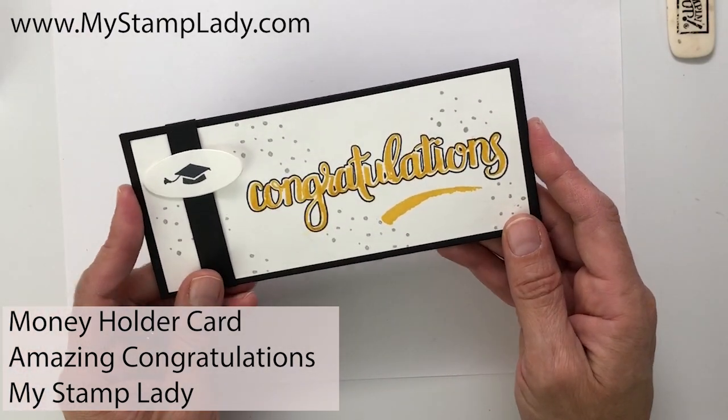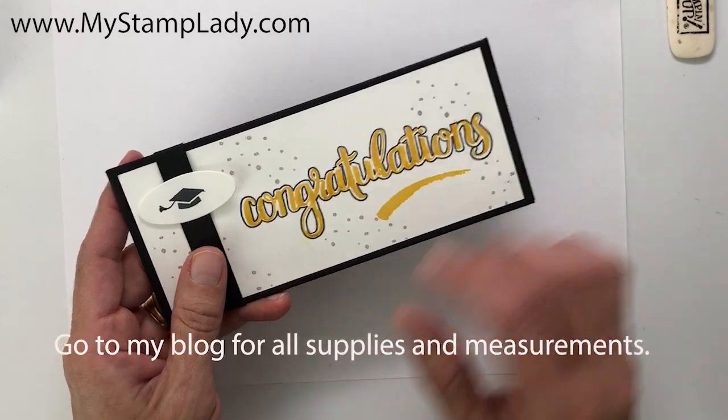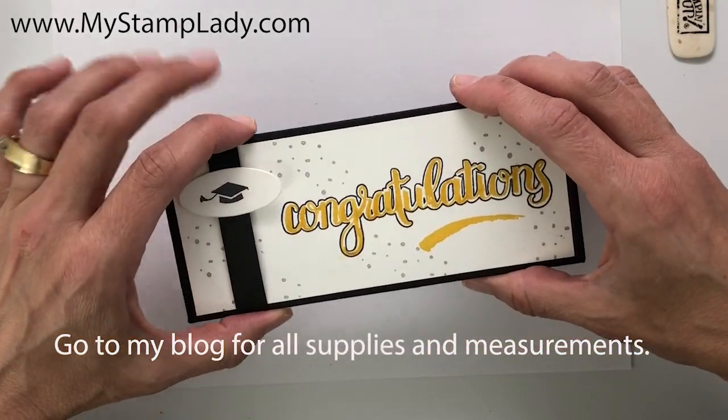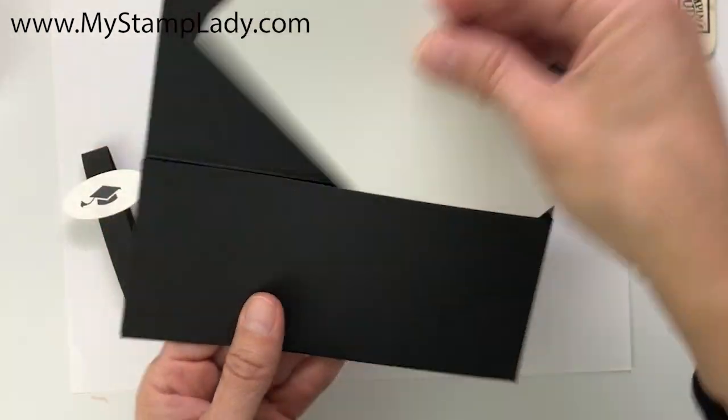Hello, it's Chris from My Stamp Lady. It's graduation season where I live, so I need several graduation cards. Today we're going to show you how to make this graduation card that doubles as a money holder.